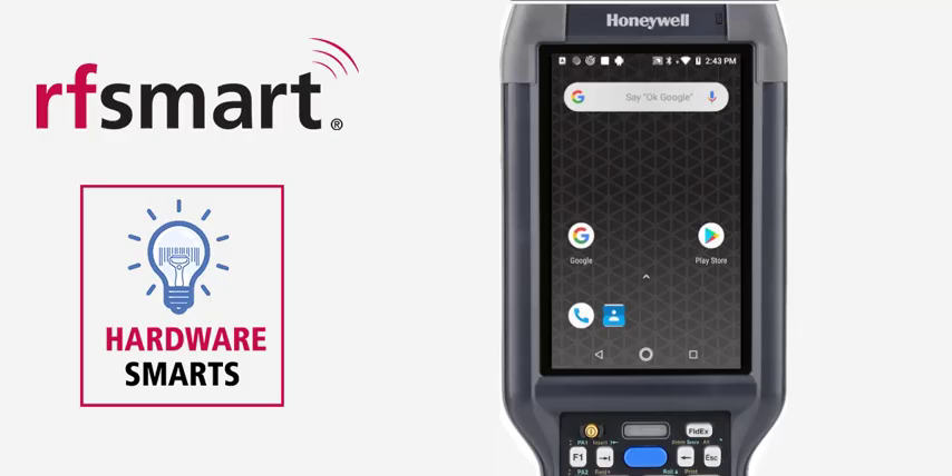Hello everyone. I'm going to show you a quick and easy way to upgrade firmware on a Honeywell Android mobile computer. You're going to need the device itself, the zip file that contains the firmware version you'd like to upgrade to, and a USB connection to the device or to the docking station that the device sits in.